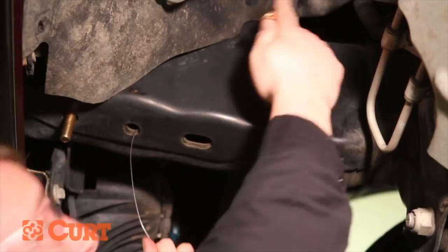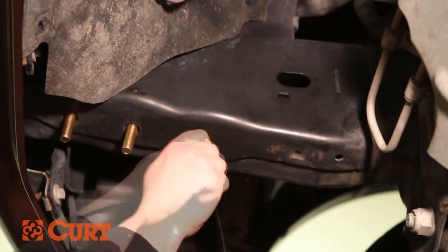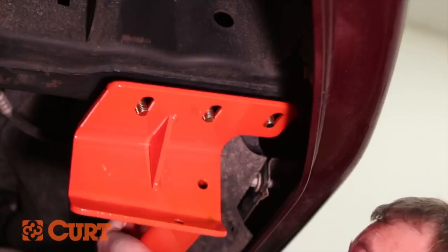Pull on the opposing side, allowing the carriage bolt to pass through the spacer and frame. Repeat this process on the opposing side. Raise the hitch into position, taking extra care not to knock the hardware back into the frame. Secure the hitch with the supplied hex flange nuts.